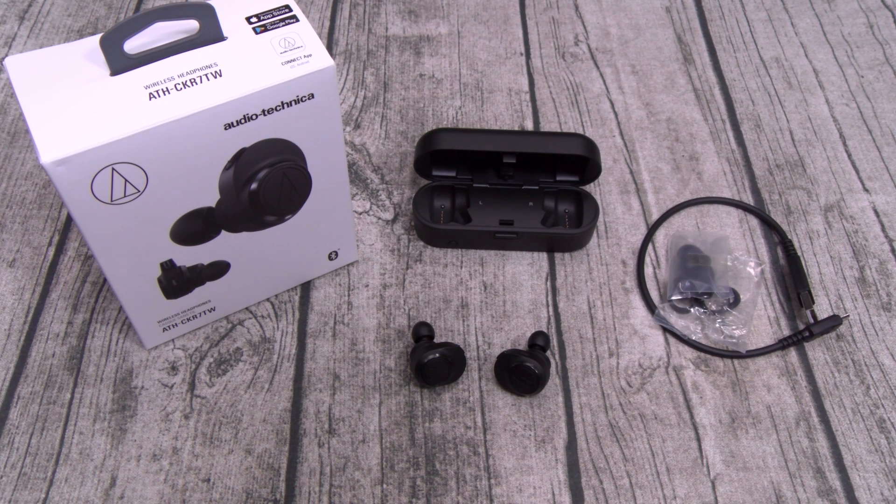Next — and this is kind of petty — no USB Type-C. Again, for $250, that should be the standard. Next: lag latency. This is a full-second delay — it's going to be hard to watch a video using these earbuds. I tried these with the iPhone, I tried these with the Galaxy — the lag is there.